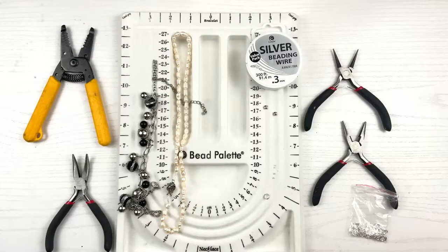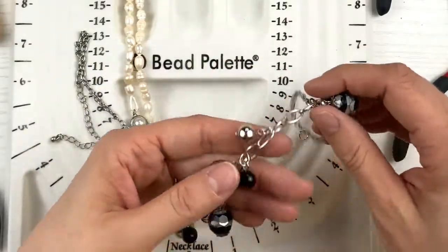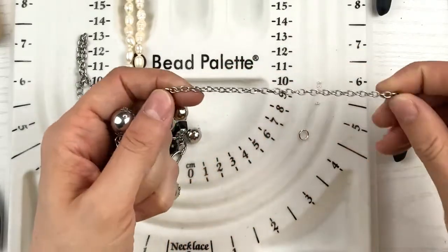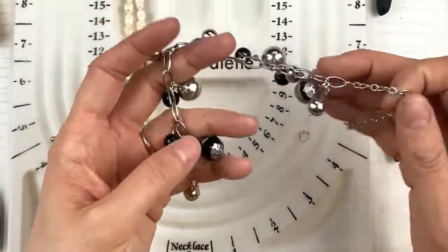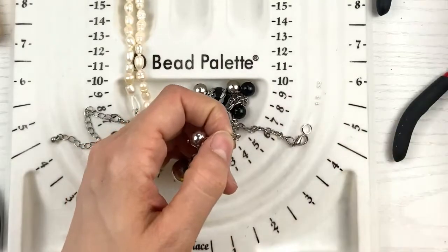Tools and materials are all listed in the description below, so check that out. The first thing I want to do is take apart this necklace — I mainly want the big chain. I'll take off the beads and the small chain, and set them aside for later use in other jewelry pieces. Let's fast forward and do this!